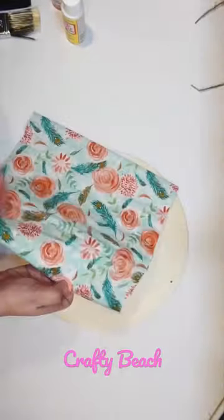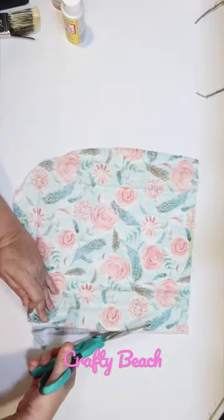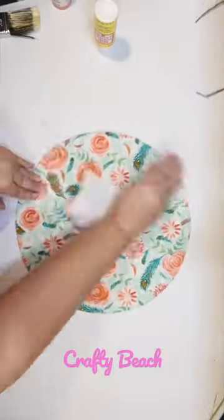Let's DIY a sign for spring. I'm gonna use a wood round from the Dollar Tree and some of this beautiful fabric also from the Dollar Tree. I thought it looked really springy. I'm gonna cut out a circle and attach that to our wood round with Mod Podge.